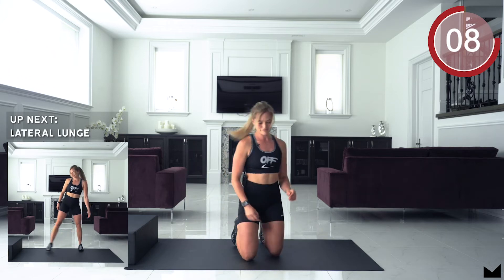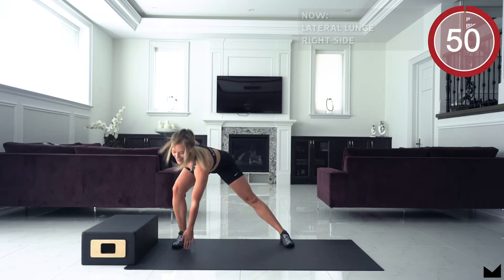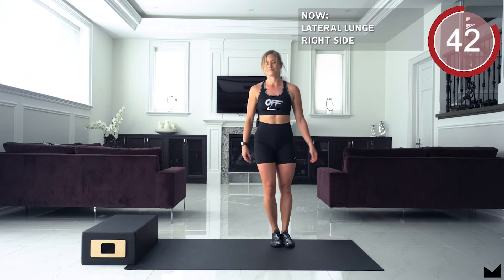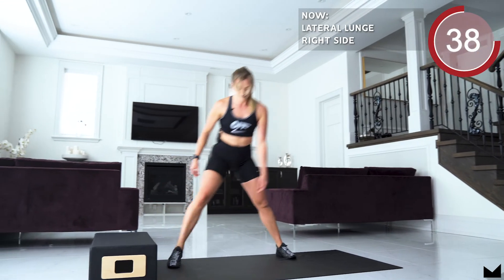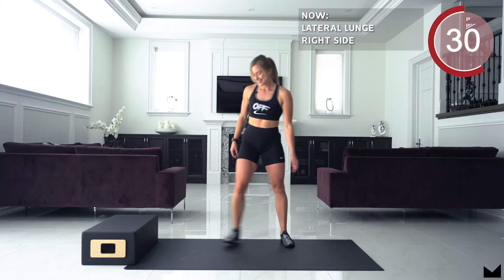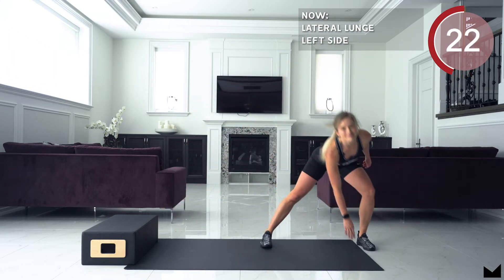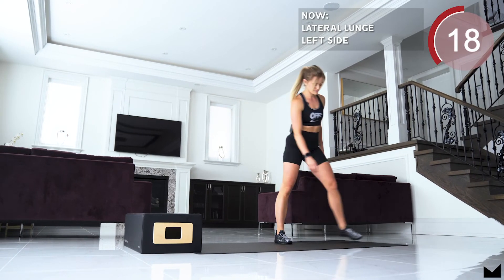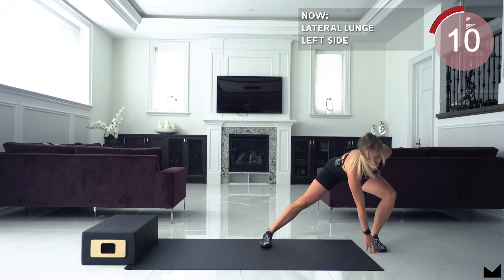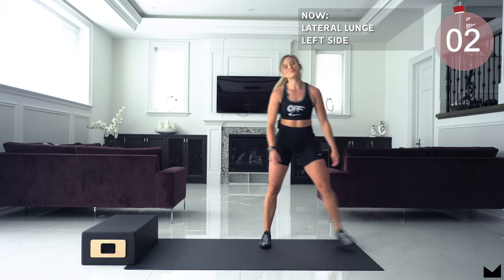5, 4, 3, 2, 1. Guys working for 50 seconds this time, 25 seconds on each leg. 5 seconds. 3, 2, 1 and switch sides. Stay with me guys. 3, 2, 1.